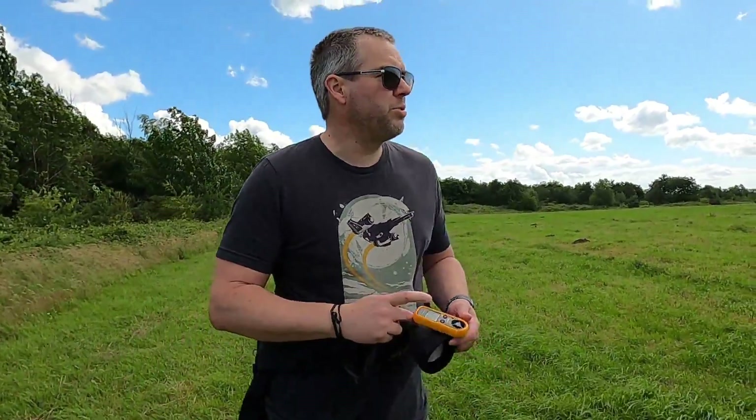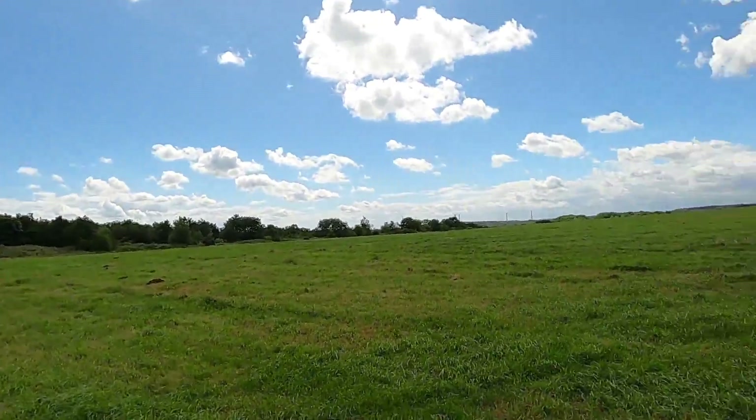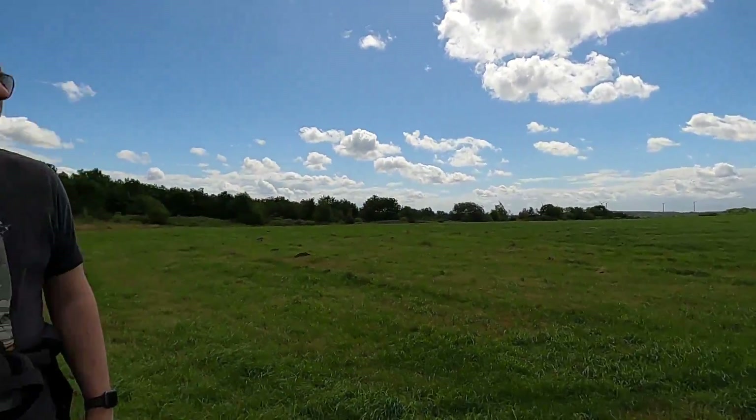What we'll do is head out a little bit onto the field — a more exposed area — and we'll see what it's like once we're away from the trees.